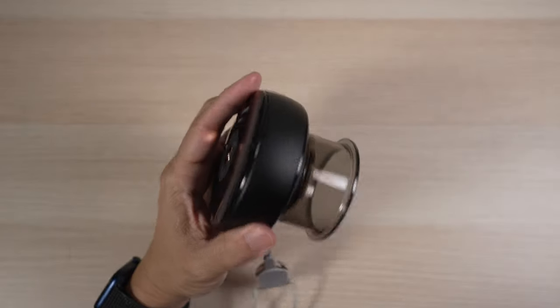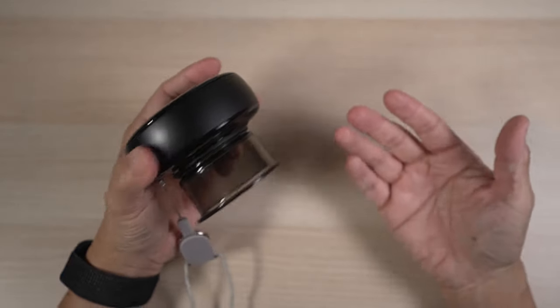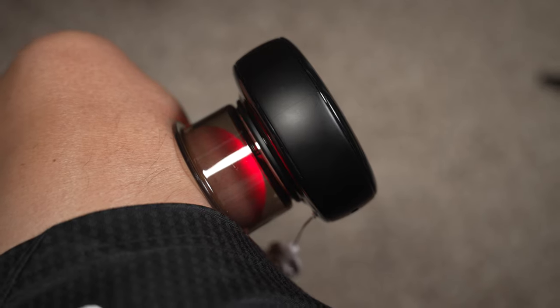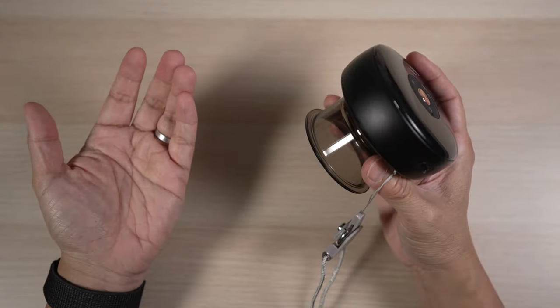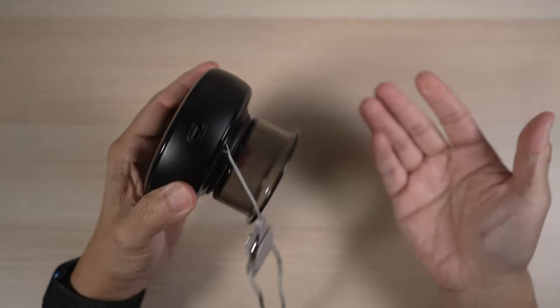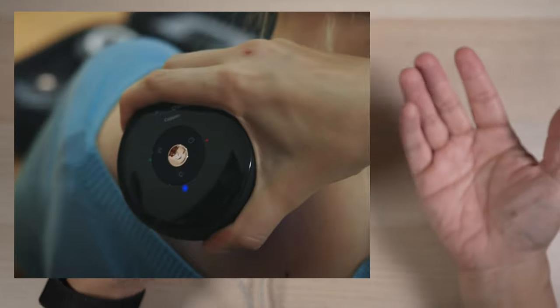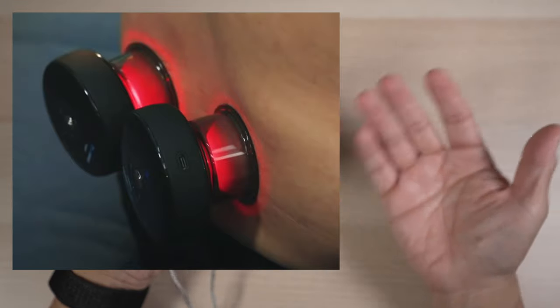This smart cupper really helps me recover and remove pain and soreness faster. At $169 US dollars, the AkeAway cupper is not cheap, but it makes cupping therapy much less intimidating and much more accessible. I have yet to see anything like this — it's small yet powerful, and I can use it easily at home or anywhere without anyone's help. Cupping therapy is forever changed. I just wish it were more affordable so I could get a couple more to use at the same time.